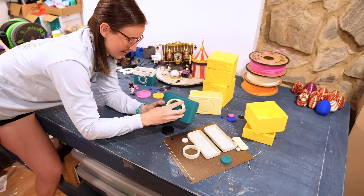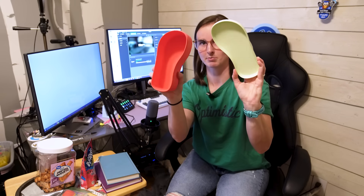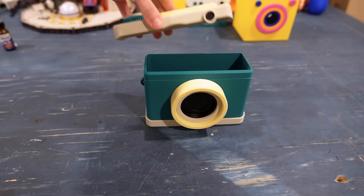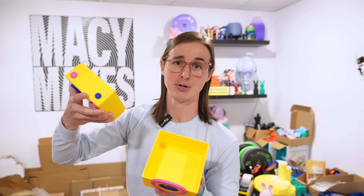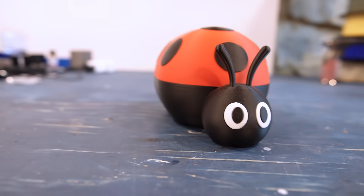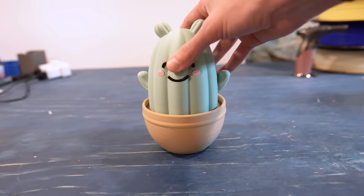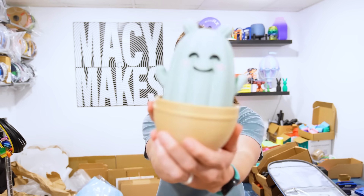I'm on a journey to get better at 3D modeling, and right now my obsession is with turning normal everyday objects into containers or storage boxes. I've done penguins, ladybugs, multiple cameras, and in today's video we're doing this cute cactus container!